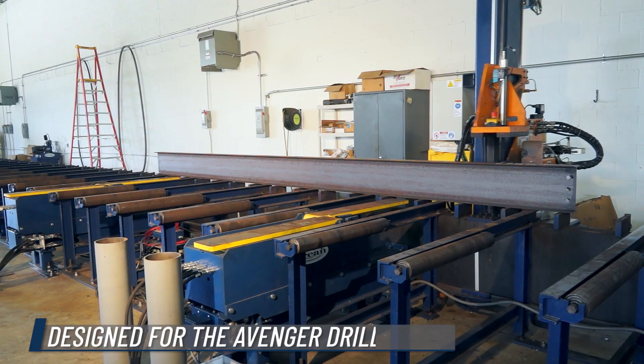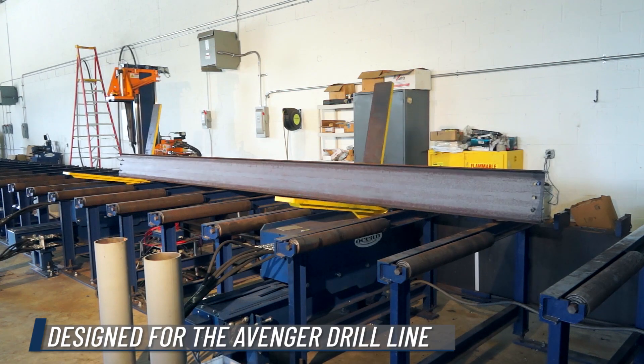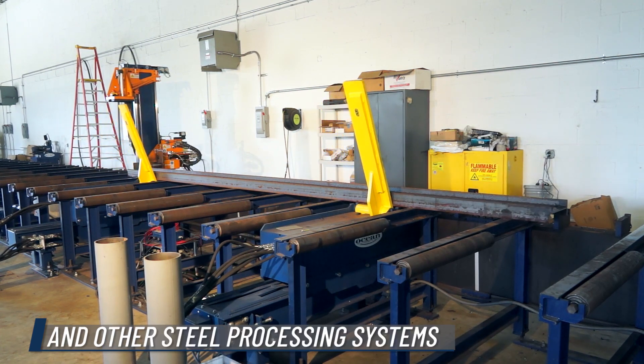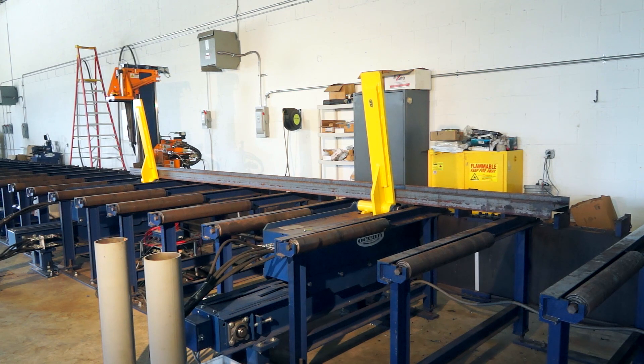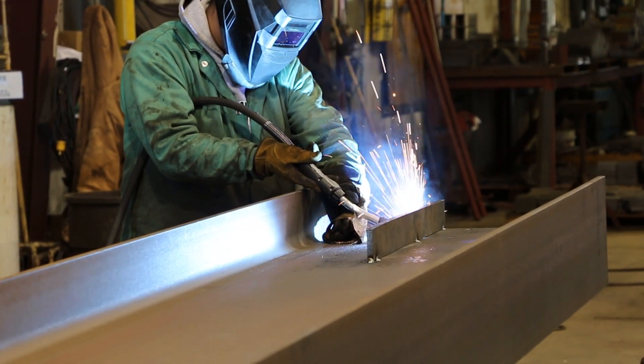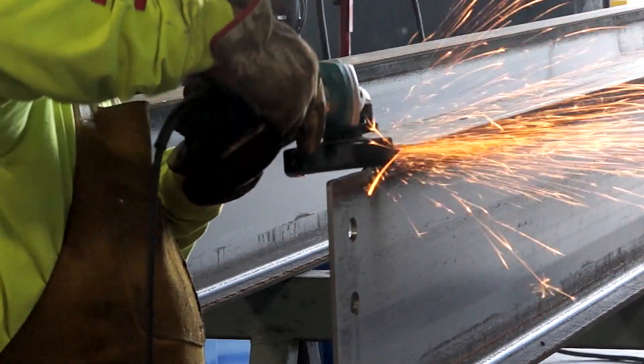The Flipper was specifically designed for use with the Avenger series of drill lines and other single spindle drills, as well as other steel processing systems that require turning of heavy structural steel profiles. However, it has since been found to be useful in many other applications.